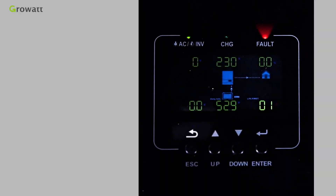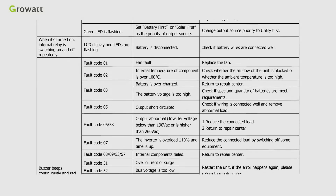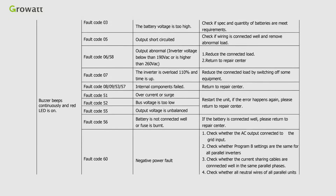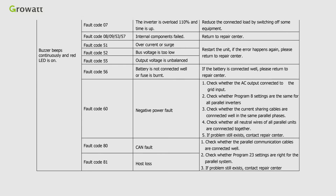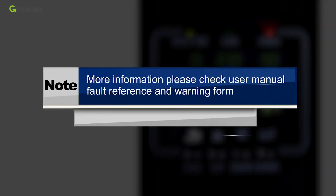There is a troubleshooting guide in the user manual. If the inverter displays a fault, refer to the fault list in the manual to resolve it. If you cannot resolve the issue, please contact the after-sales service center.